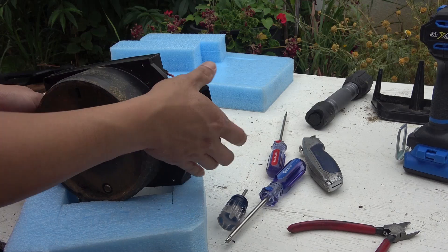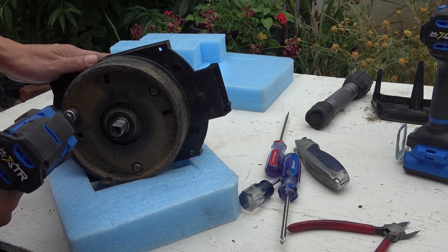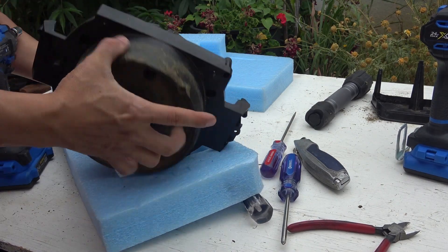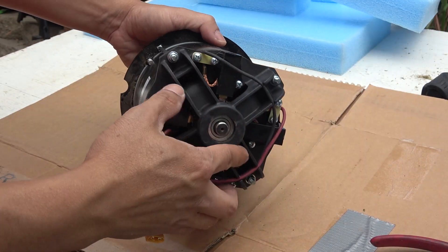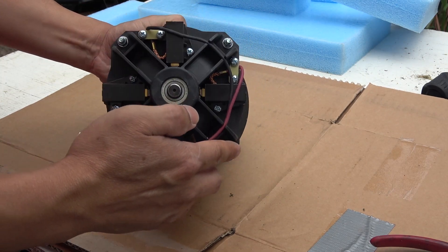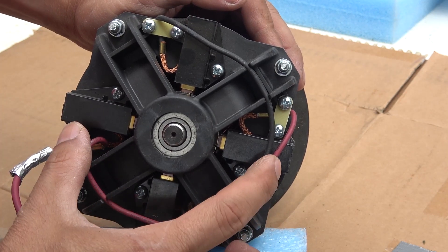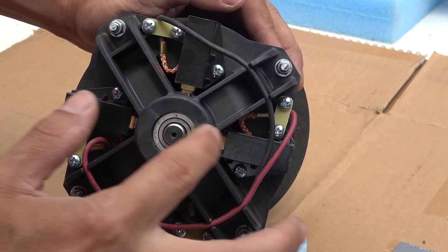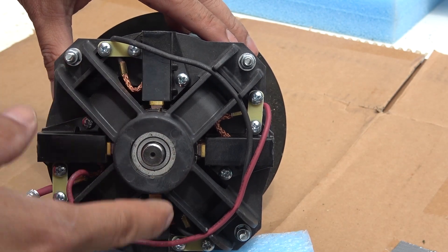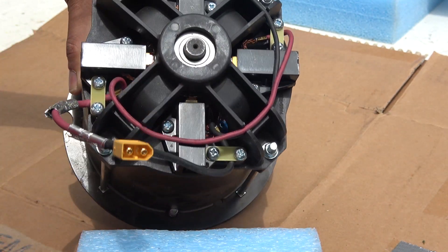Now that we've got the motor out, I'm going to remove this plastic housing — there are only three bolts holding it together. And here is what I'm after. This is a very powerful brush DC motor rated at 56 volts, but I think you can easily run it at 100 volts. It actually has four brushes, in which two brushes on opposite sides are connected in parallel, and the other black wire connected together on opposite poles. Then they all come out onto the black connector.